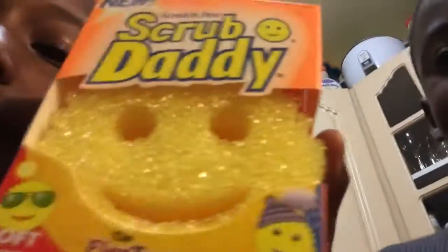What is a Scrub Daddy? I don't know. Actually, I don't know. Leave it in the comments below to see what it is.